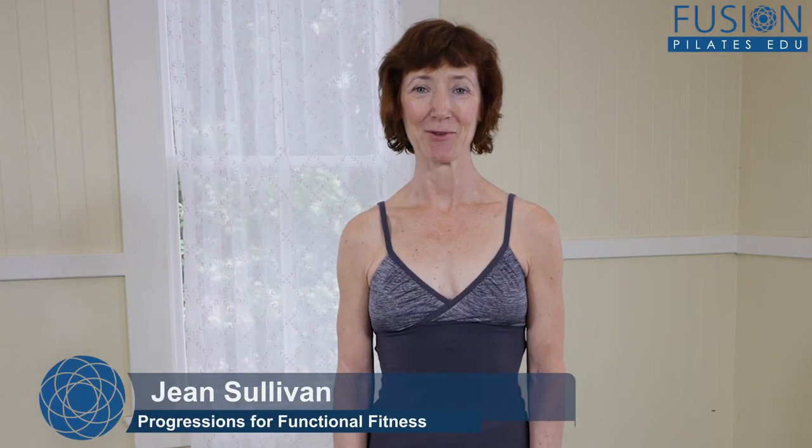Hello, my name is Jean Sullivan. I'm here at my studio called The Body of Work in San Francisco, California, and I'm excited to be here with Fusion Pilates EDU. I have been in the business for over 20 years. I have a teacher training program called ITT Pilates.